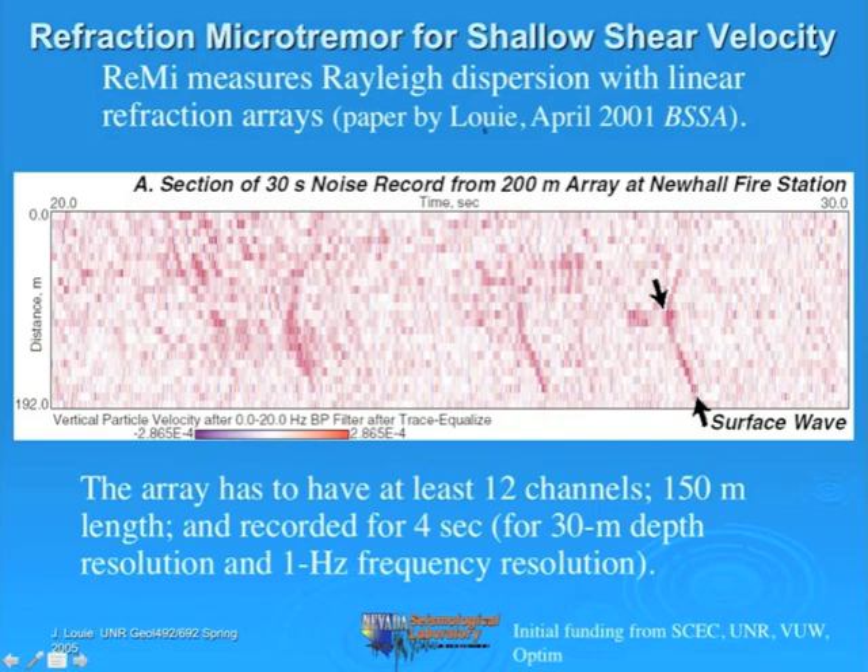Here's a reference to the paper I published in the Bulletin of the Seismological Society of America that describes the analysis. In this record from Newhall, California, time increases to the right and distance increases down. Depending on what color it is, it represents a different particle velocity, either positive or negative. You can see lots of waves in here, and many of the prominent waves are parallel.